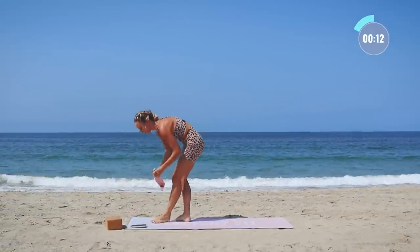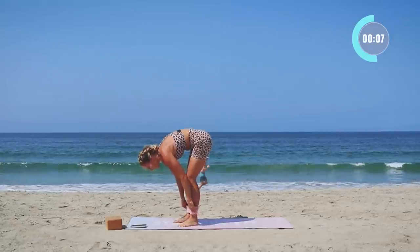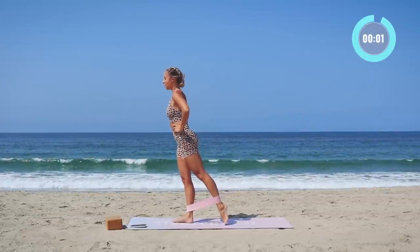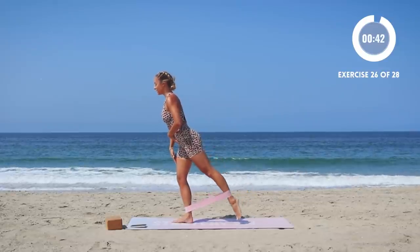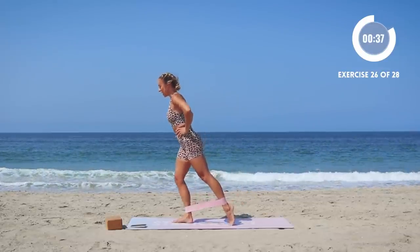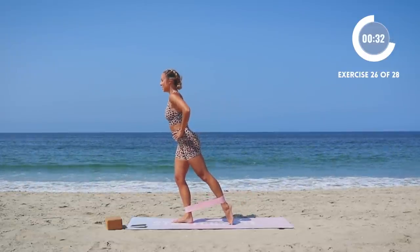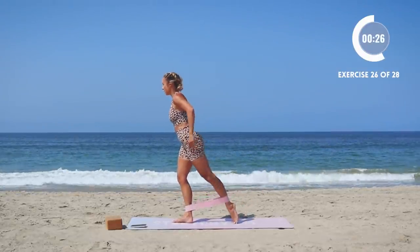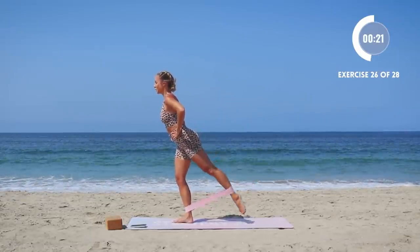Grab your band — we're going to be doing standing arabesque, so put it around your ankles. Stand up tall, point the toe, lift, tap, lift, tap. I like to put a little micro bend in the standing leg just to engage everything because I tend to lock out. So I like to keep that leg engaged — just point the toe, engage the back quad, squeeze underneath the glute. You can take it a little faster once you find your balance too.